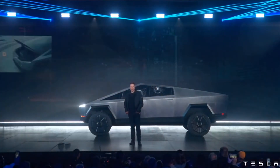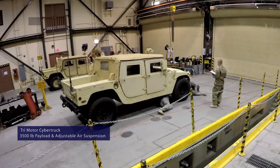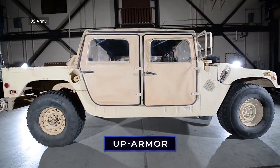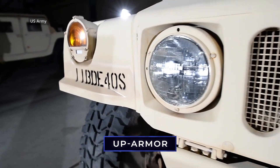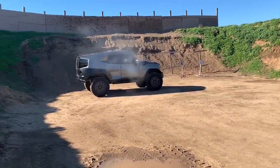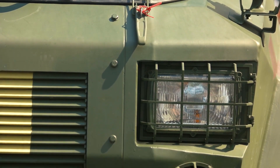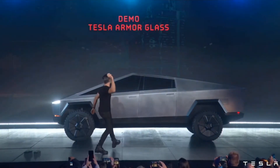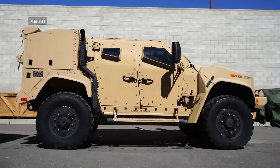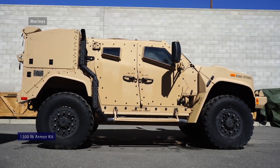First and foremost, let's leverage the tri-motor Cybertruck's 3,500-pound payload capacity and adjustable air suspension to add some extra mass — namely in the form of a vehicular armor upgrade kit similar to the U.S. Army Research Laboratory's armor survivability kit. The additional protective armor plating, bulletproof glass, and ballistic windshield could help provide protection from small arms, explosive fragments, and rocket-propelled grenades. The Cybertruck's unibody exoskeleton and self-leveling suspension could easily accommodate the additional 1,300 pounds of such an armor kit.